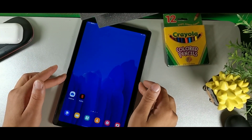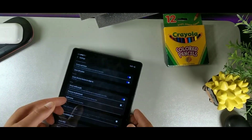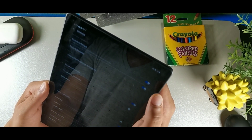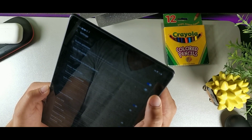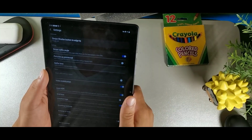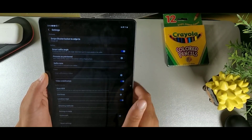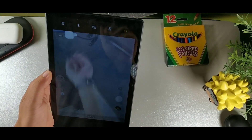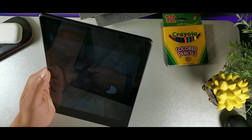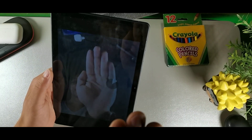In the Camera settings, activate 'Scan QR Codes' so the camera automatically scans QR codes without a separate app. Also turn on Video Stabilization so your videos come out smooth and stable. And you can take a photo using your palm — just hold your palm up in front of the camera and it recognizes it and takes the picture automatically.